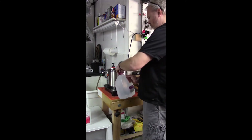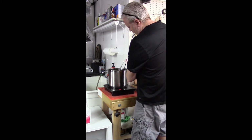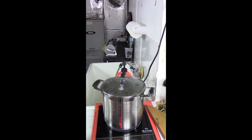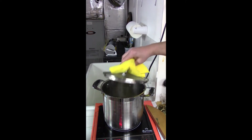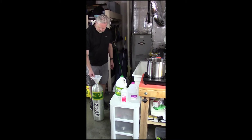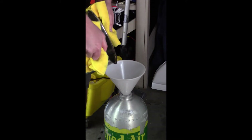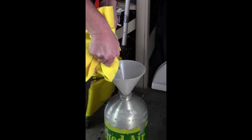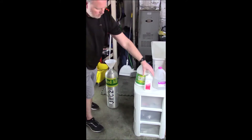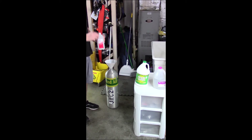Boiled distilled water is used for the final rinse of the tank. Distilled water is used because of the lack of nutrients.